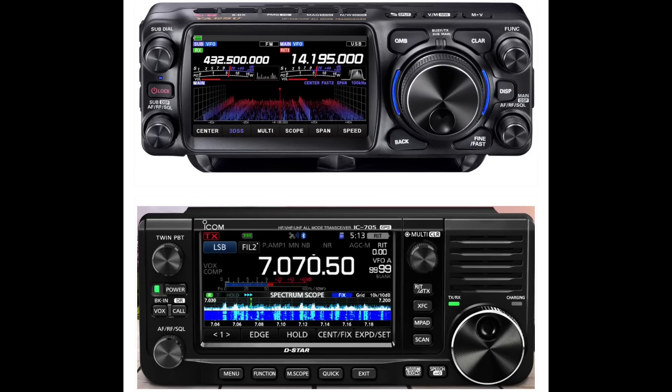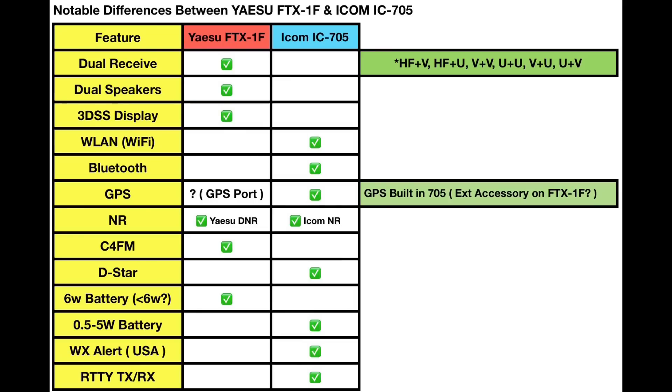Now let's compare some of the noted differences. Only the Yaesu FTX-1F is capable of dual receive — the ICOM 705 is not. The Yaesu has dual speakers, while the ICOM only has a single speaker. And of course, a feature of the Yaesu is the 3D three-dimensional display, which the IC-705 does not have.